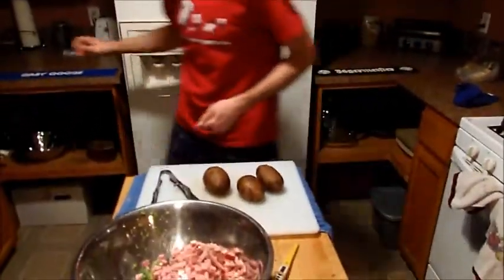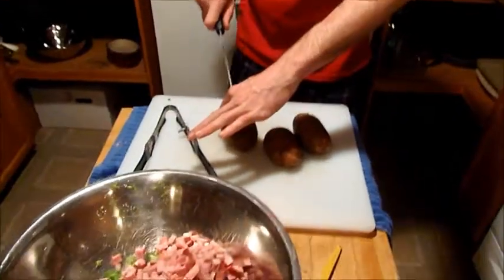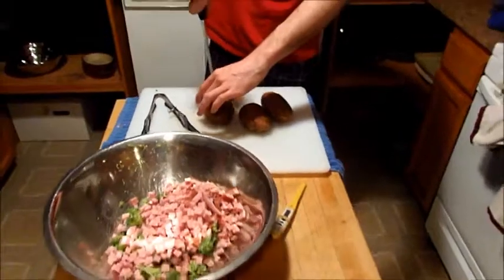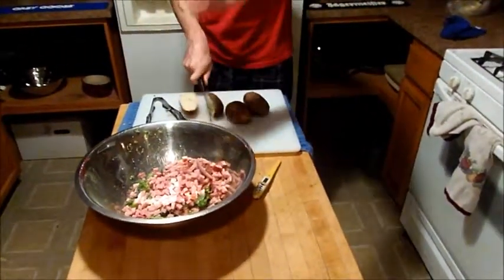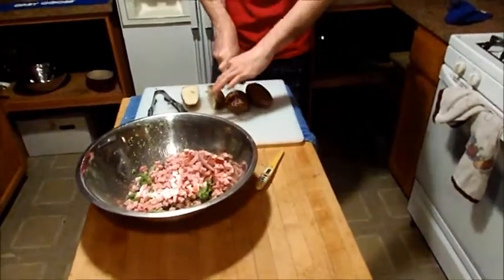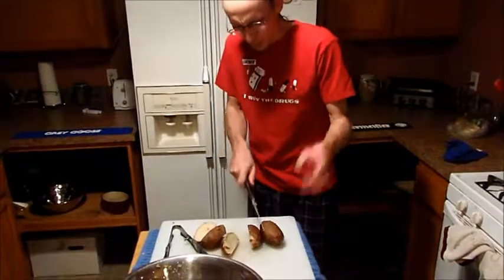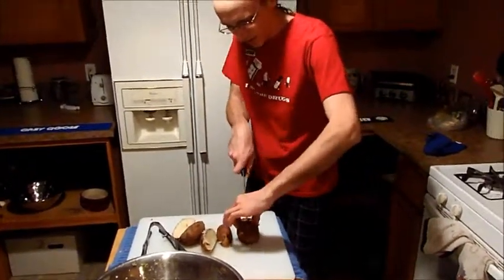So leave the oven on. We're going to cut these in half. Make sure you have your sharp knife, and let these cool off for a little bit because we have some work to do with them. You might want to wait a few minutes before you do that.